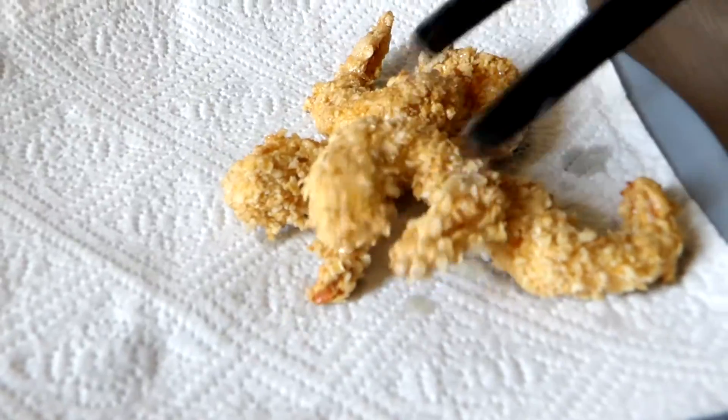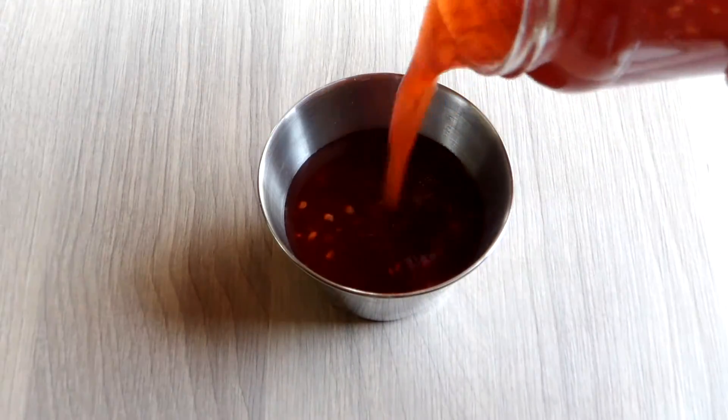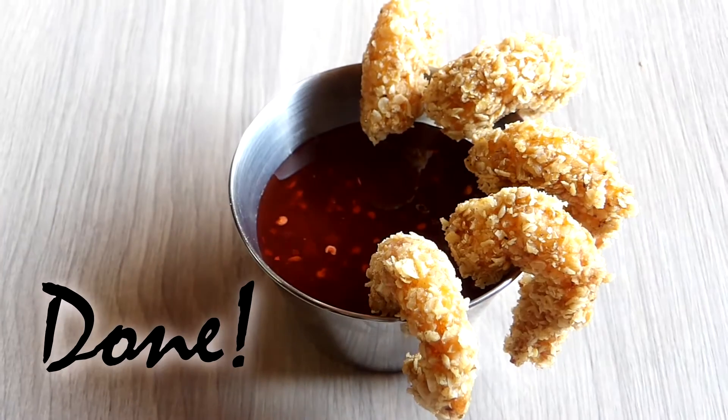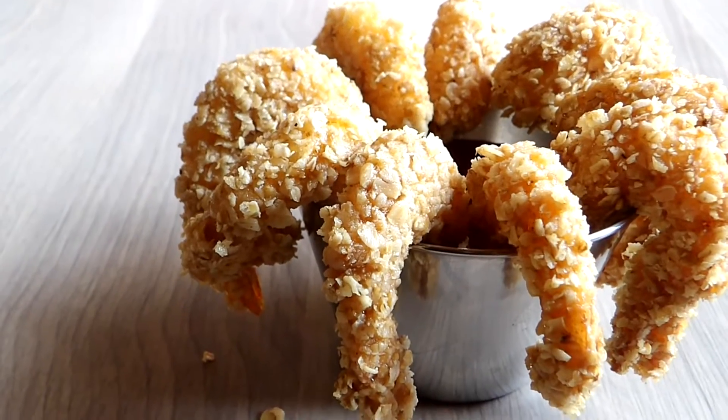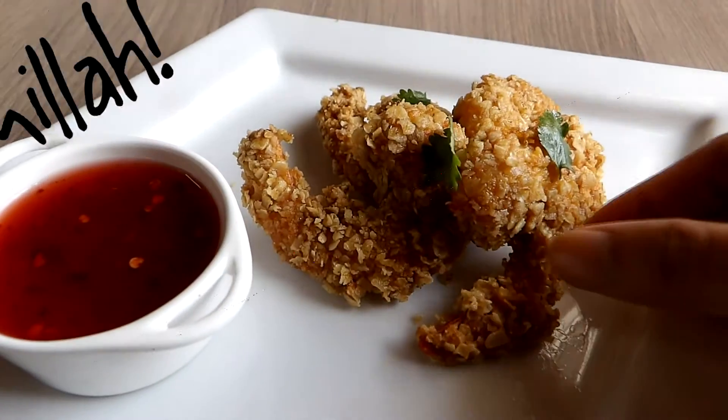And it's done! I've served mine with sweet chili sauce — it also goes well with ketchup. You can eat them anytime as a snack or with rice for lunch. It's really addictive; you won't regret making them.